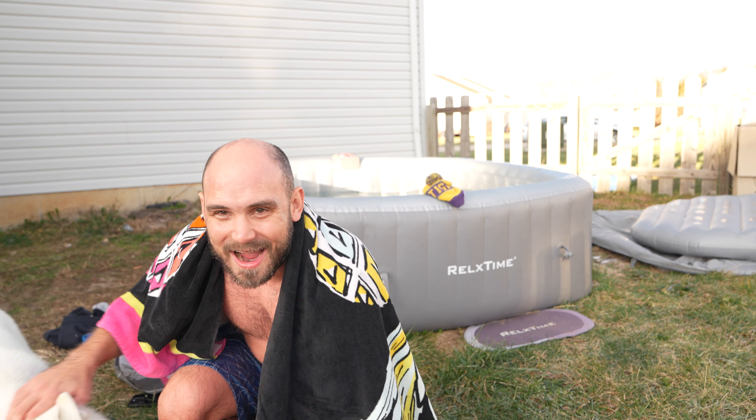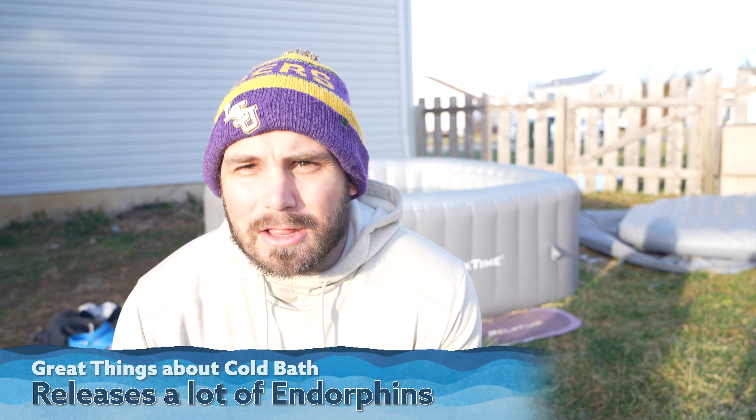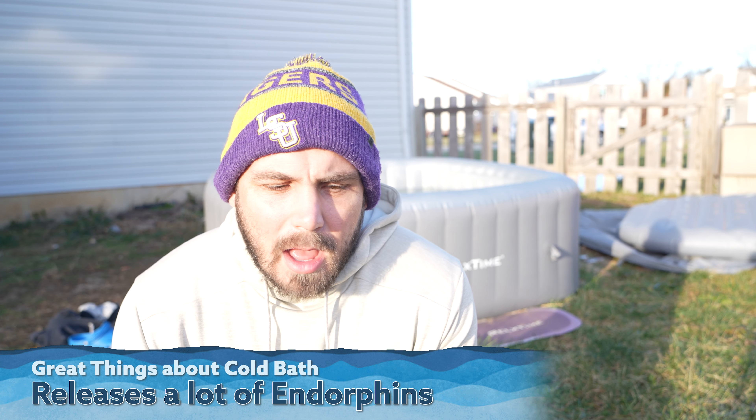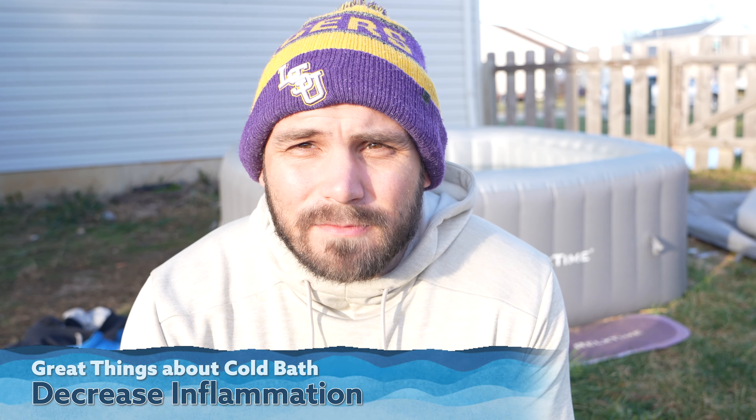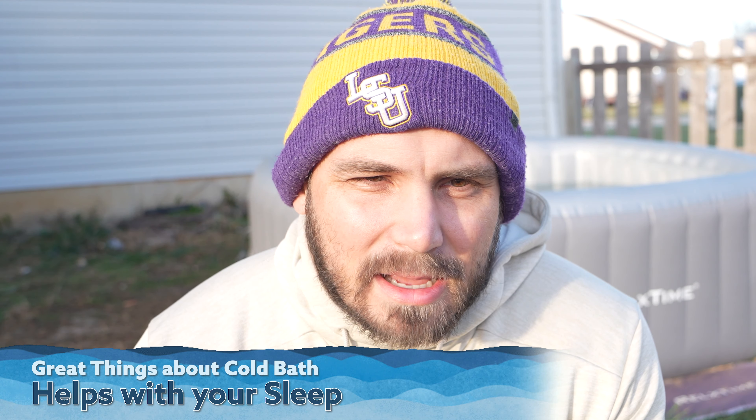I feel amazing after that ice bath. It was painful and every second I was in there it was so hard, but the second I got out I felt so good. I was trying to talk about the benefits of ice baths and polar plunges while I was in there, but I just couldn't focus. Great things about ice baths: they release a lot of endorphins so your mood is naturally elevated after them. There are also physical health benefits — it can decrease inflammation and help with healing. There are also mental health benefits, and it can even help with sleep. I want to learn more about these over the next couple of days — I'm really excited to keep doing this.